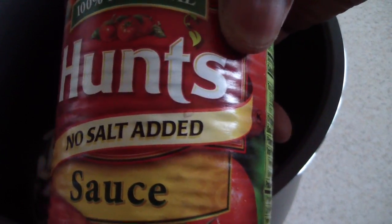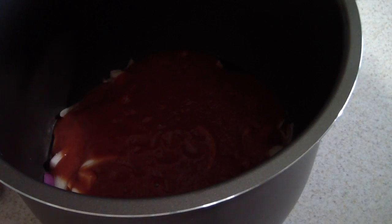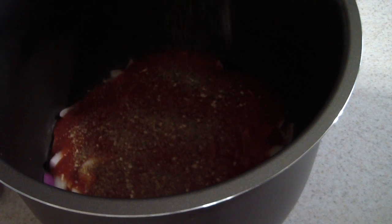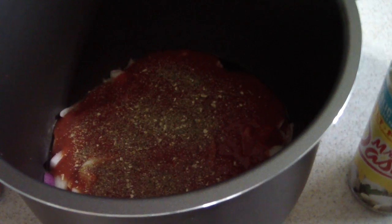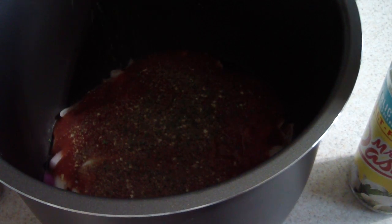I'm gonna dump my sauce in there — this doesn't have any salt, it was just in my pantry, so we're gonna make it work. I'm gonna throw some Dash in there since it doesn't have any salt, and also gonna throw some parsley in there.